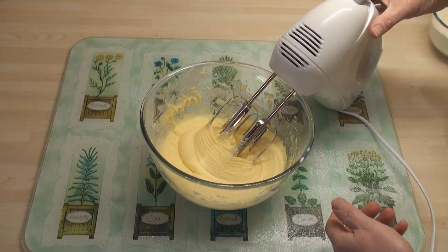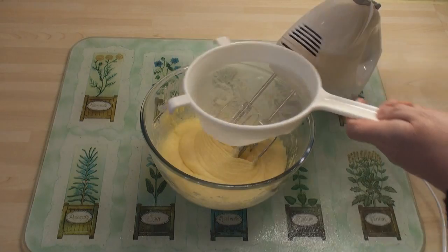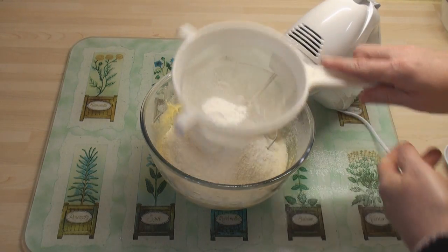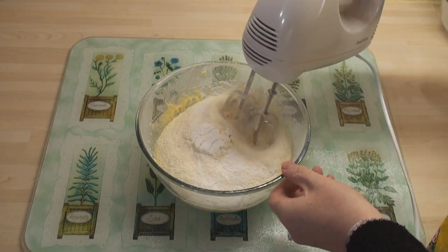Once it's nice and smooth, sift in the flour and the baking powder and mix it all together.